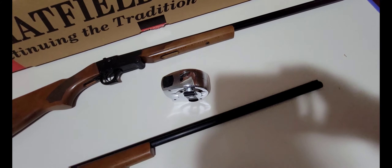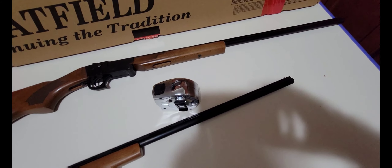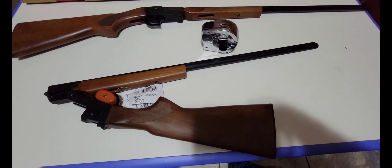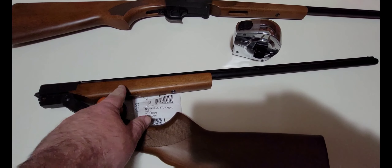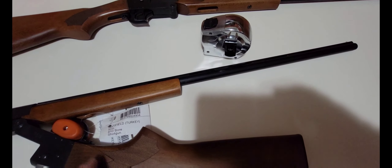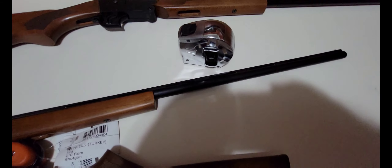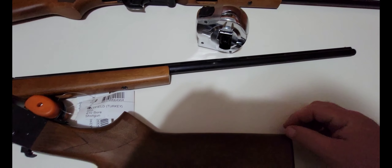The only downside is it's got kind of a long barrel. They do make a youth version of this — from what I could tell the only difference is the stock is actually shorter. I'm going to see if I can buy the shorter stock for the youth model to put on this. I was not able to find anyone selling it in the youth model, but this is the unboxing.